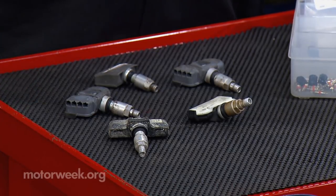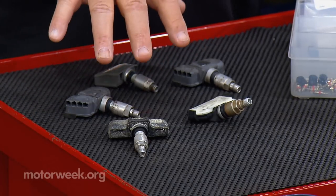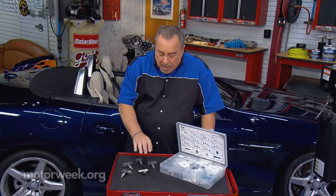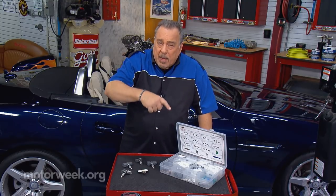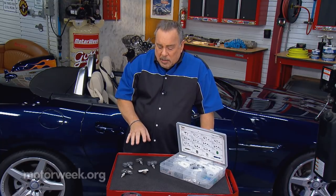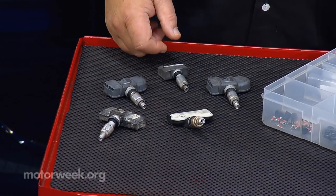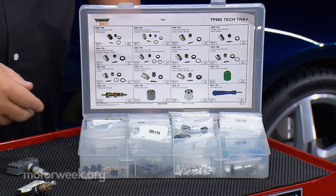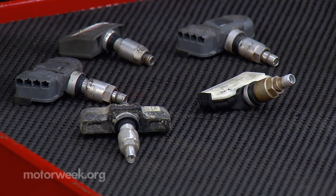There are different types of tire pressure monitoring systems. Most of them use sensors that are in the wheel. The type with the valve stem like this are the most common, but there's also one that is down in the drop center of the wheel that's held in place by a big clamp that goes all the way around the wheel. They are now so common that you can go to the local parts store and buy replacements or buy repair kits such as we have here, with all the different parts to repair the different types of sensors.